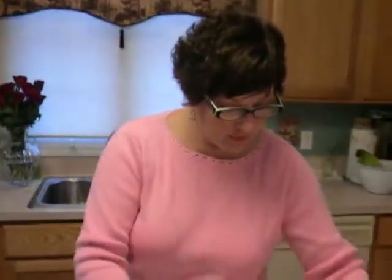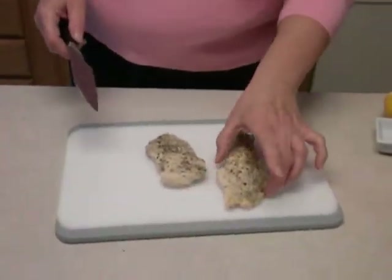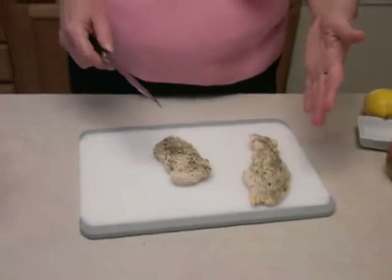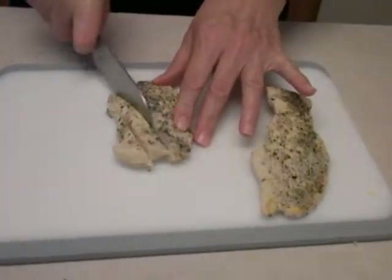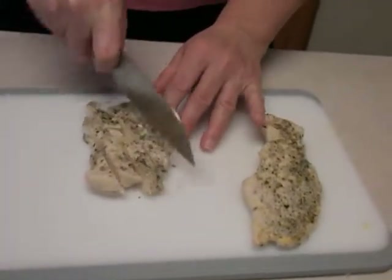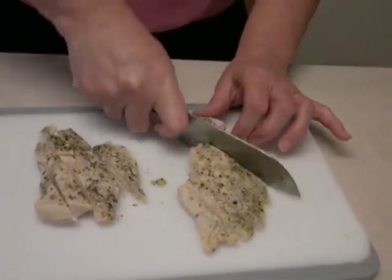I'm going to take my chicken breast — I usually use one boneless, skinless chicken breast for every two wraps. These I basically just baked, seasoned a little bit, baked all the way through, and they have chilled, although it's very good to eat it warm too. You can also use leftover chicken — what I call planned overs. What I do for this is cut it into nice, long, thin strips, just like that. This has a tendency to fill the wrap really, really nicely.